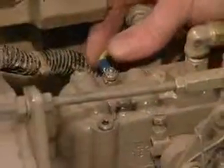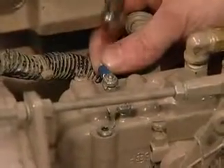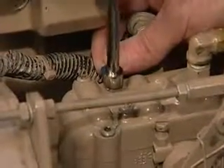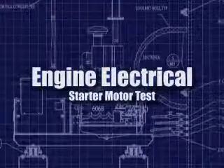Once all the testing is done, don't forget to put all the wires back on and properly tighten everything. Then start the engine and you're on your way.